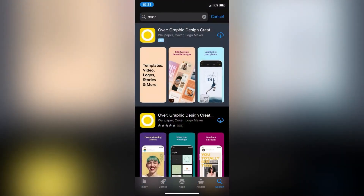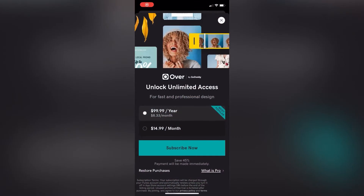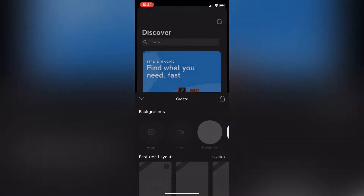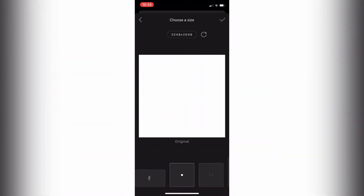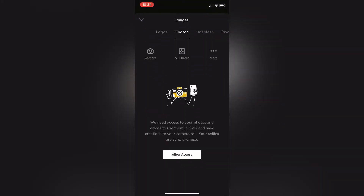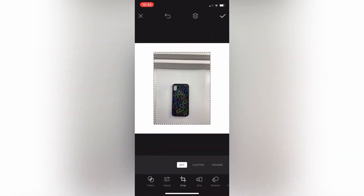Here you can see I have my two photos. Next you want to go in the app store and download this app called Over. After you download the app, you're going to want to open it and hit the plus button. Then you want to go to white and hit the square template. After that, you're going to insert your photo from your camera roll and crop it down so that you can only see your phone case and the white piece of paper in the back.